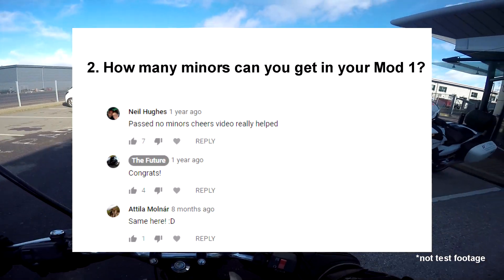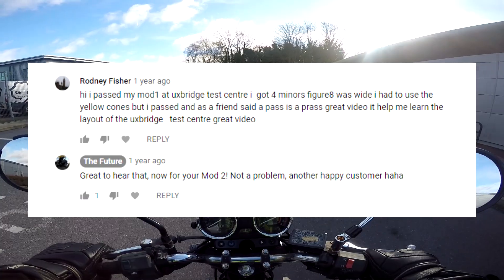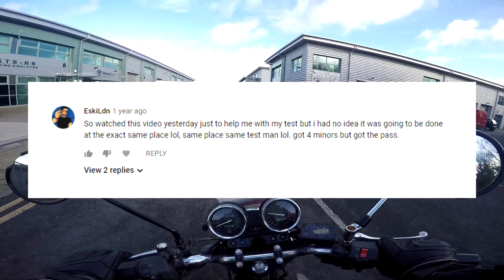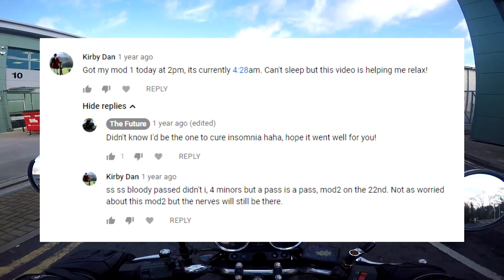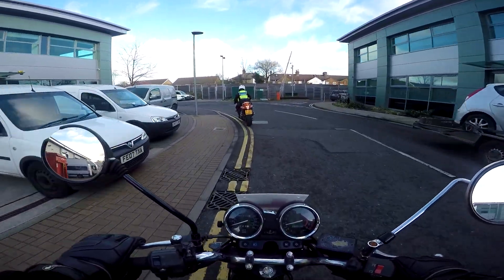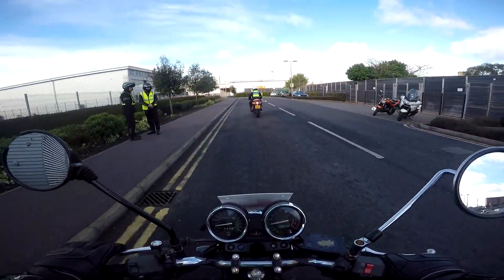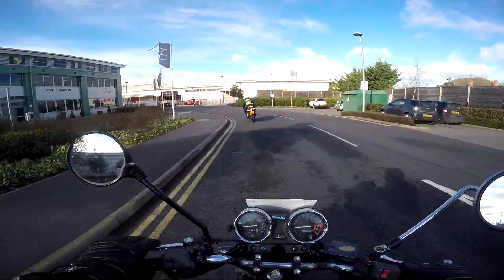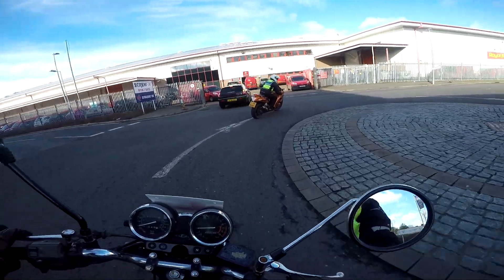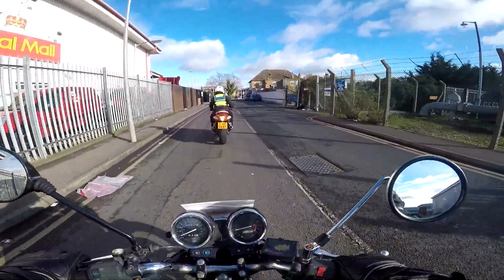Question number 2: How many minors can you get in your Mod 1? Firstly, any major will result in a fail — for example, putting your foot down in any of the balance manoeuvres such as the slalom, figure of 8, slow ride and U-turn; contact with a marker cone; overrunning a line or not stopping in the right place; failing to complete a manoeuvre; not reaching the minimum speed after your second attempt; and uncontrolled skids. You can't make more than 5 minors. Minors can include not doing a lifesaver, bad or missed observations, not making the correct minimum speed the first time, gentle skidding but correcting yourself, stalling or missing a gear. A lot of people seem to be racking up the full 5 minors, so make sure you're not making basic errors in observations — keep some leeway for the more difficult manoeuvres.